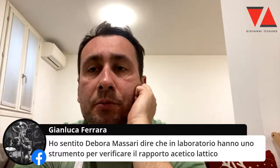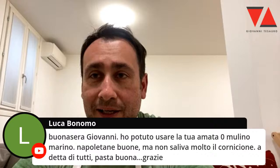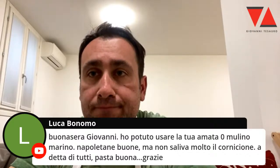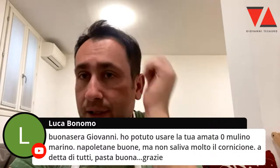Luca Buonomo chiede: ho potuto usare la tua amata zero mulino Marino? Non è un'amata zero mulino Marino. A cosa ti riferisci? Non uso quasi mai la zero. Se intendi la zero Manitoba, sì, la uso magari spezzata per la teglia. Ma la zero mulino Marino per la napoletana, ad esempio, non l'uso mai. Se hai preso la loro zero — che non è la Manitoba — ce n'hai una da 260-270 e una da frolla. Quindi non lavora, non sviluppa.